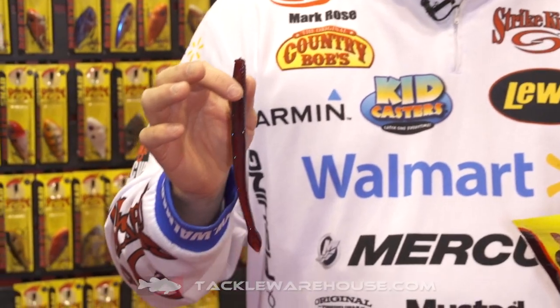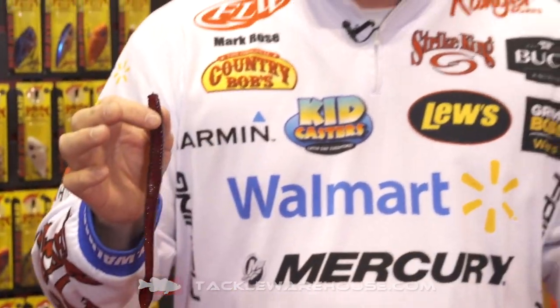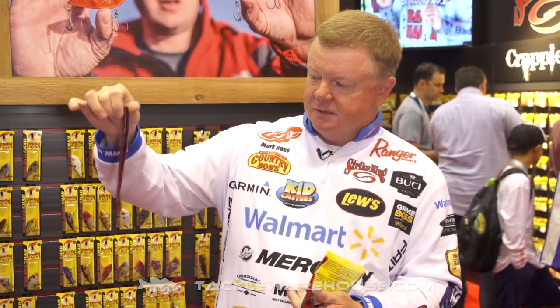It's going to be great on the jointed structure head, the swinging football head. You can use any hook you want in it, or you can just Texas rig it around grass. But it's just a size that's going to be perfect for those offshore bass, or just any time you want to Texas rig for largemouth. This thing's going to be awesome — it's the size that we really needed. We've got it in all the great colors.